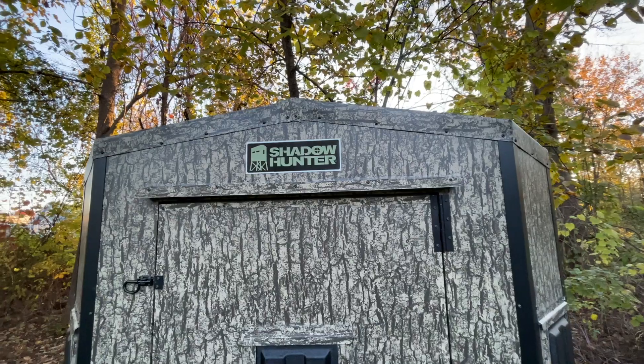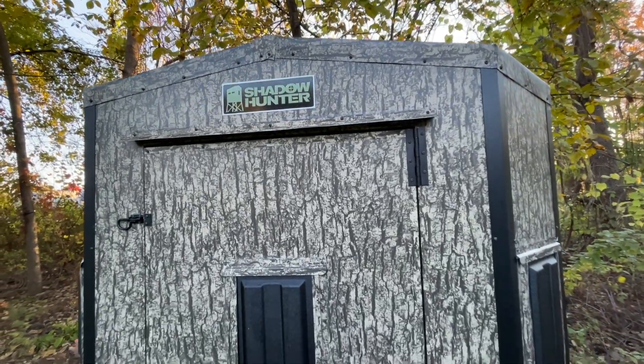The Shadowhunter Blinds are a really cool feature to have, a cool product to use in the field. They allow you to get close to animals, stay super warm, super quiet, and keep your scent in there. With that being said, I started looking at what accessories I could add to it that maybe they don't sell, or stuff I could add to make it more unique and a lot more fun.